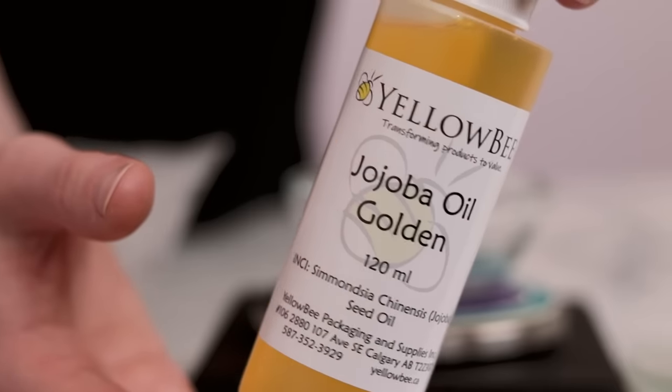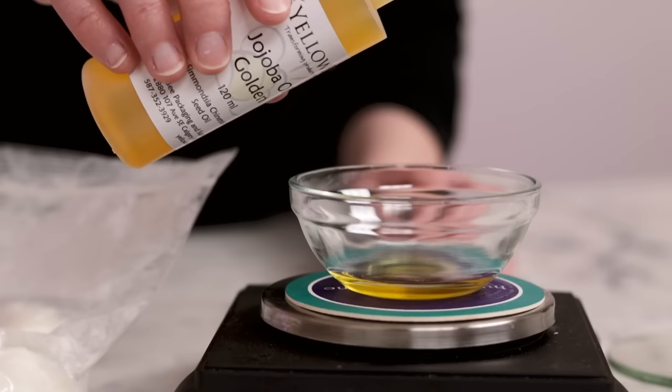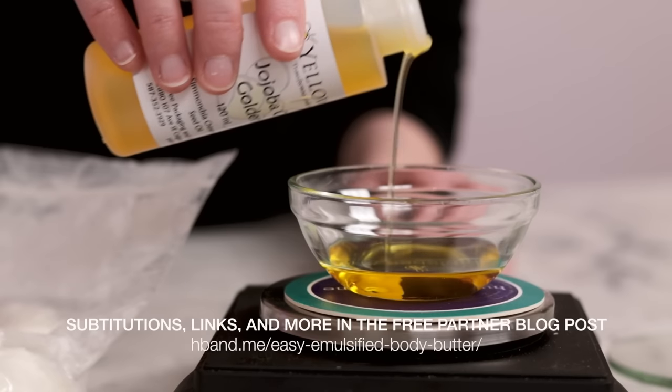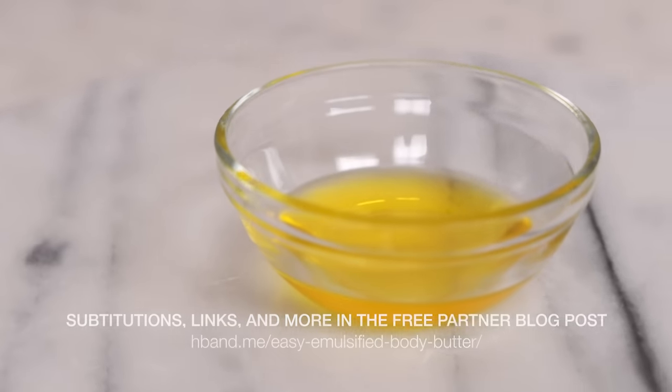An emulsified body butter is basically just a thick lotion, but there are a couple small but key differences to ensure your emulsified body butter is silky smooth, buttery, and applies like a dream. Let's make a simple 7-ingredient emulsified body butter. We'll start with the heated oil phase. This first ingredient gives the butter much of its richness while maintaining a soft, slippy skin feel. You'll need 19g of a light to mid-weight liquid oil — I'm using golden jojoba oil, but you could easily swap that out.